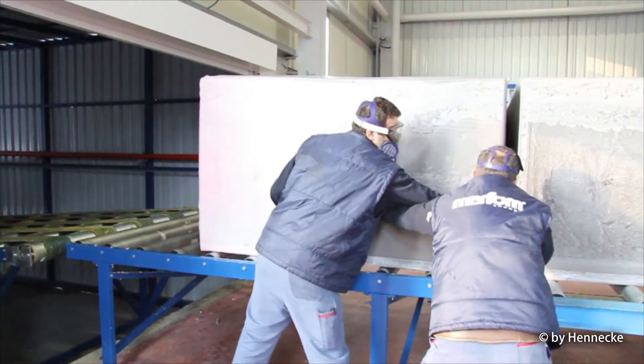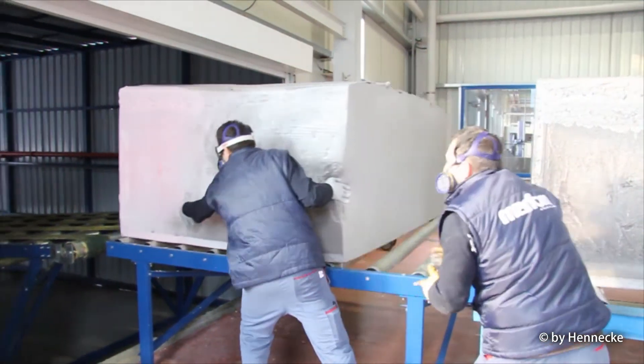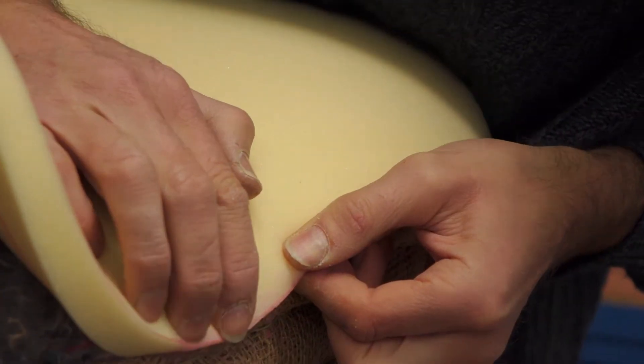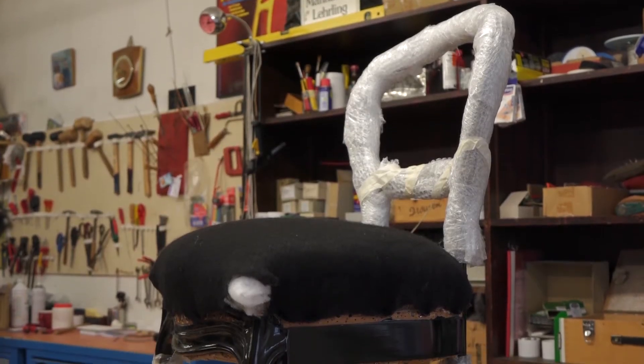Polyurethane foams are used in many upholstery and cushioning applications. You find flexible polyurethane foams, for example, in sofas, armchairs, mattresses and car seats.